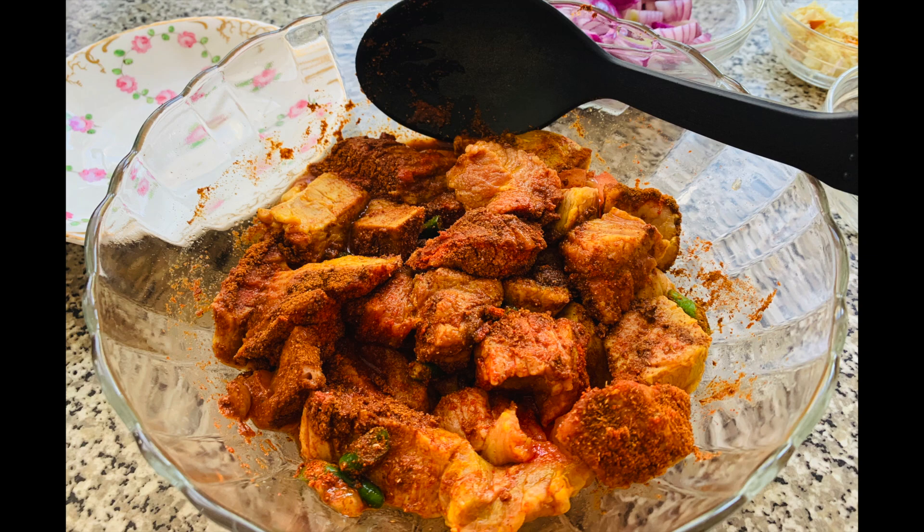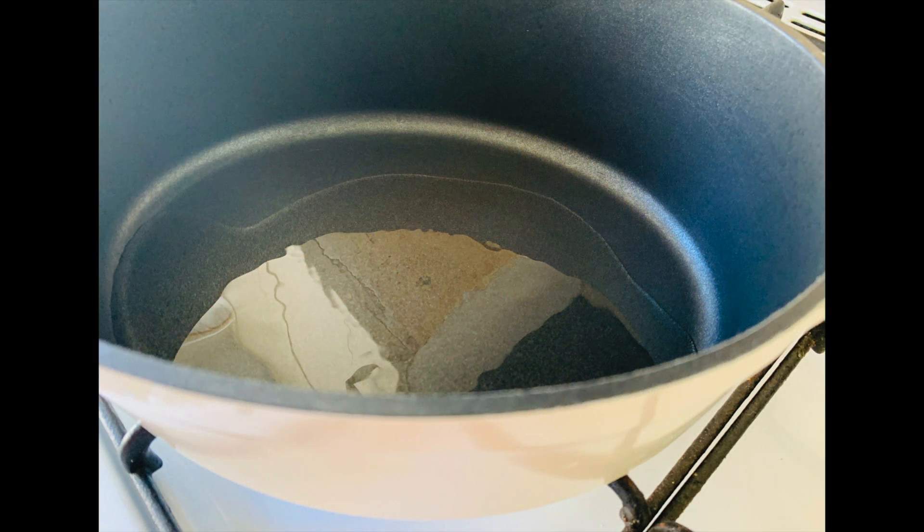The reason for not adding the onions to this mix is because I don't want the water from the onions to soak into the mutton. I'd rather temper the onions separately with the oil and the ginger paste. So to a pot of your choice add a little bit of olive oil.